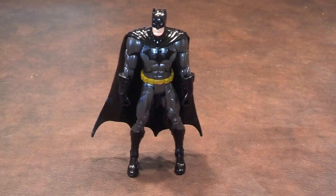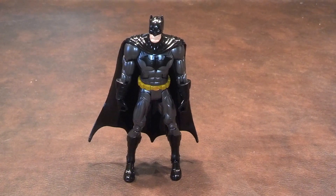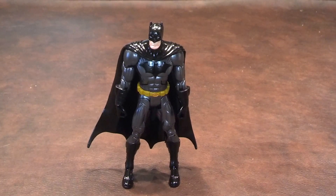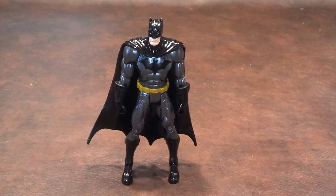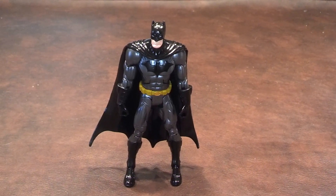Overall, I'd have to say that the New 52 Batman is not that bad. I like the costume's appearance, but having that numbering on his left boot is a bit distracting, but hopefully I'll be able to find some matching paint and take care of that problem myself. The neck joint issue is of concern to me, and I also don't like that there were no accessories or a figure stand included.